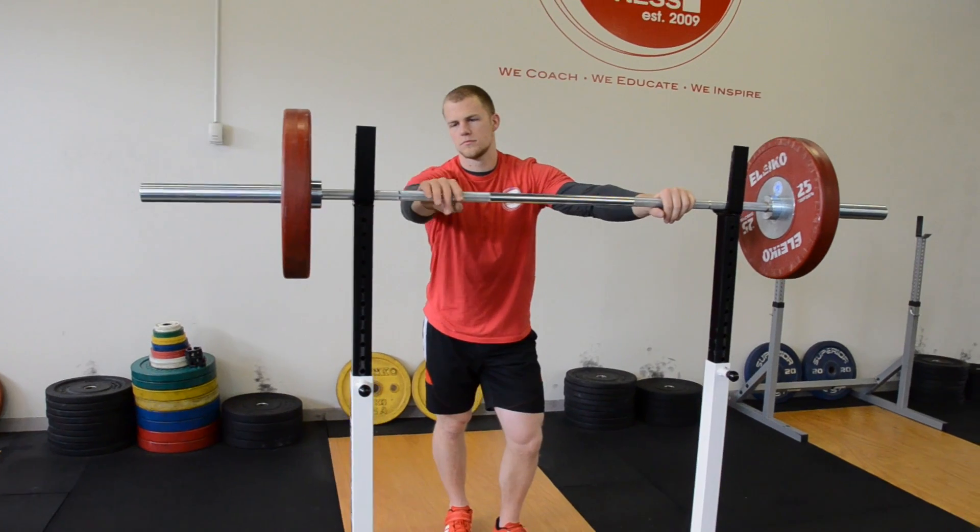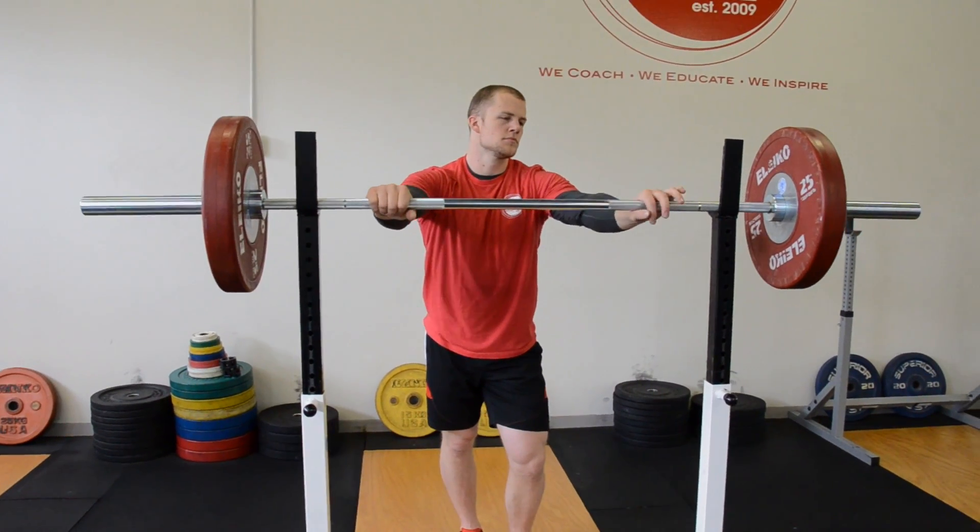Hey everybody. Michael and Taylor here, back for another episode of MSP Fitness TV. We're going to talk everything front squat today.